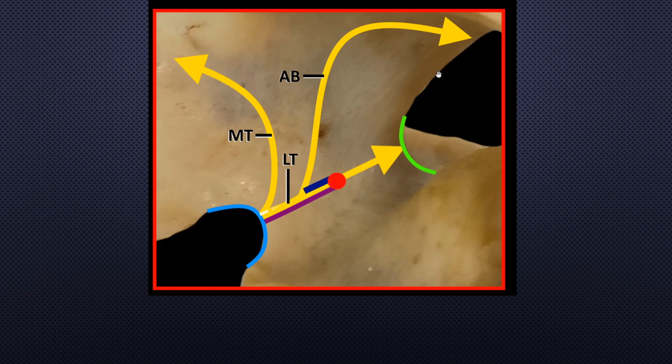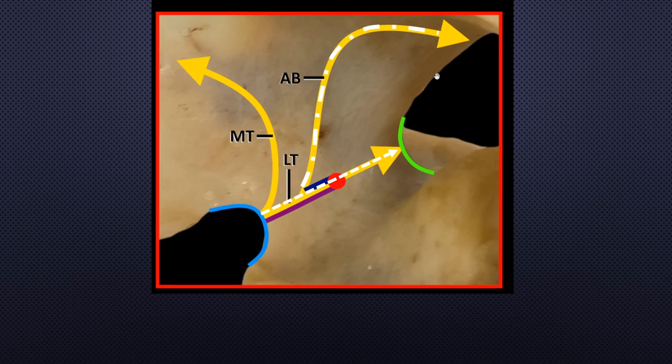The lateral trunk coursed along the floor of the supraspinous fossa to the spinoglenoid notch. The glenohumeral joint capsule was innervated by articular branches that originated from the lateral trunk.